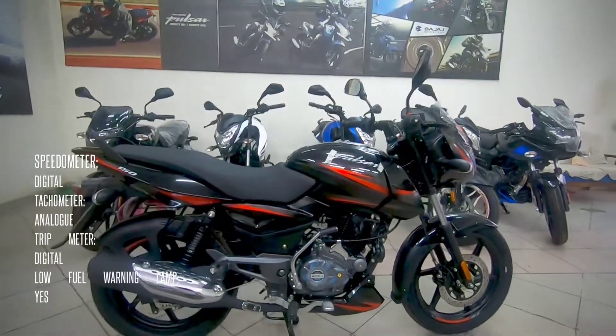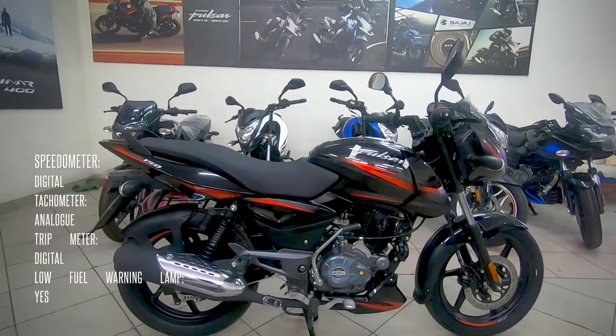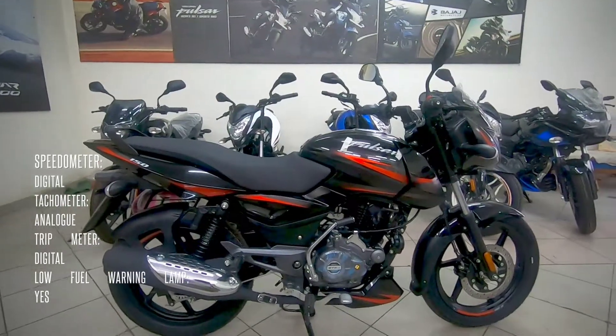Welcome to the channel Complete Review. This is another walk around of the Pulsar 150, and this one is the BS6 2021 model — the bike which started it all.